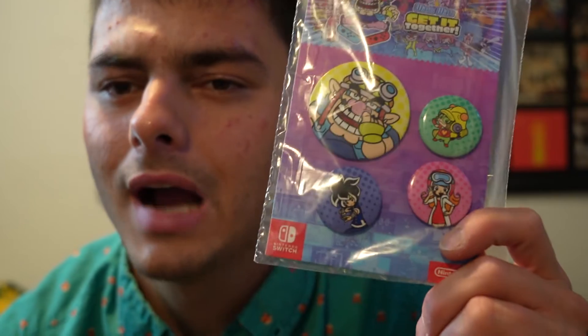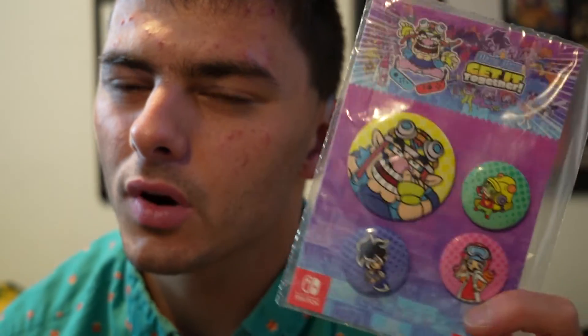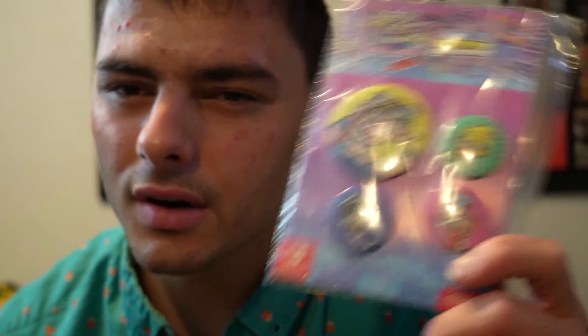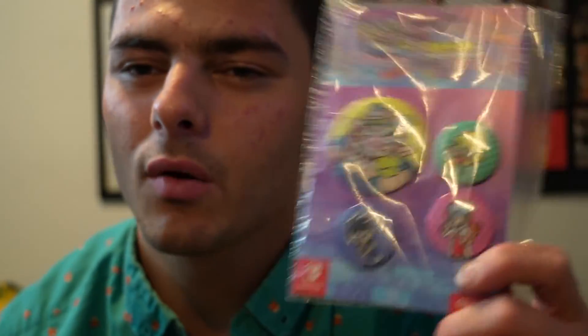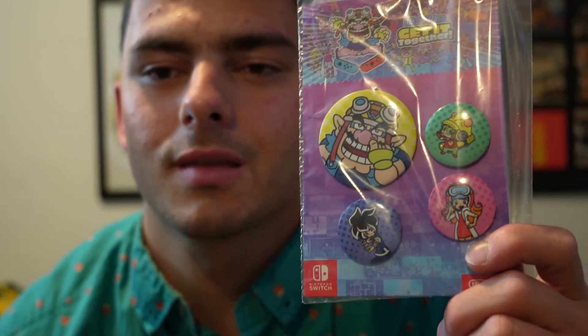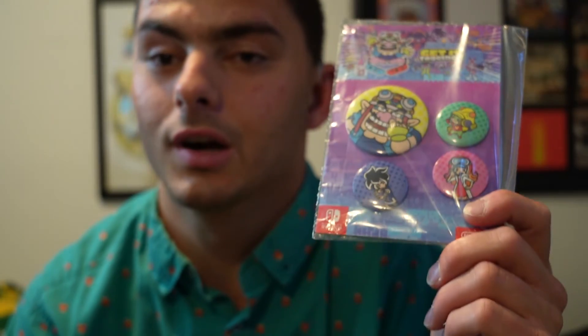Yeah, these are really cool. I think they were around 550 points for these. I want to keep their value — I don't want to unbox it, I don't want to lose its value. I want to keep it because it's my favorite company. I love Nintendo. Nintendo is one of my favorites — I love their games, I love their systems.